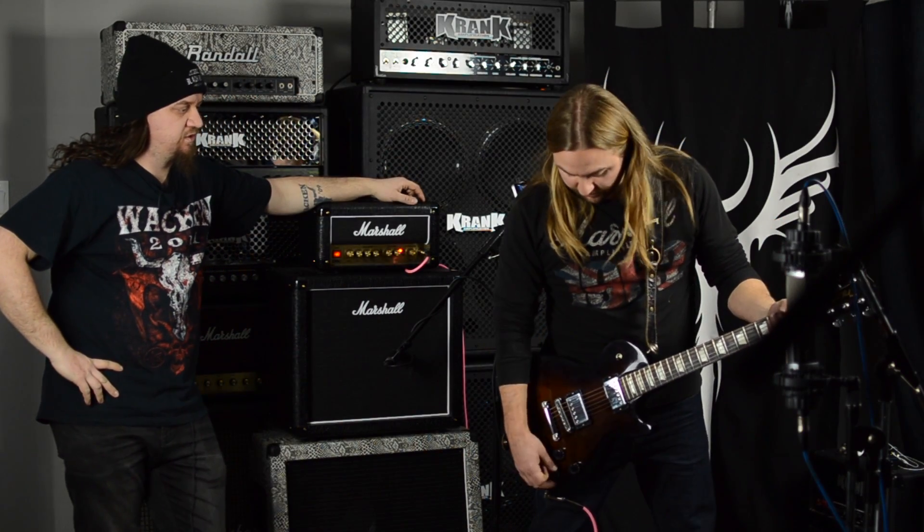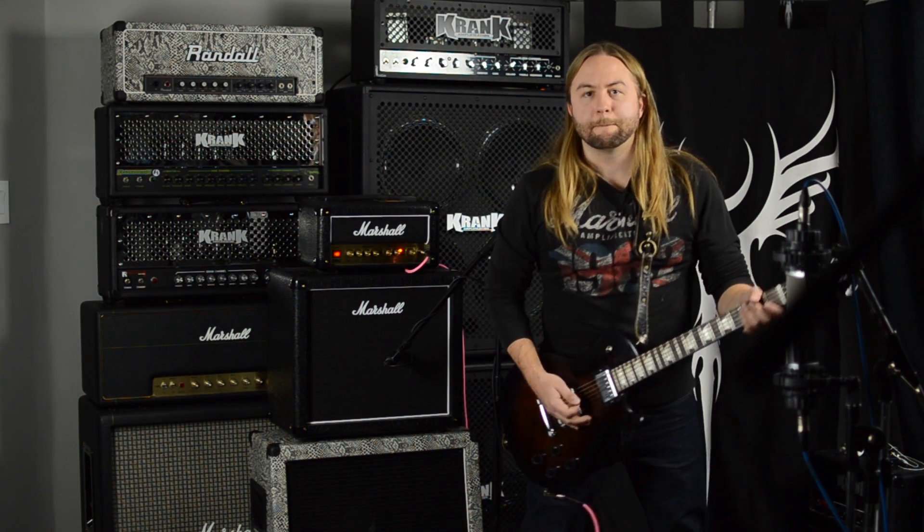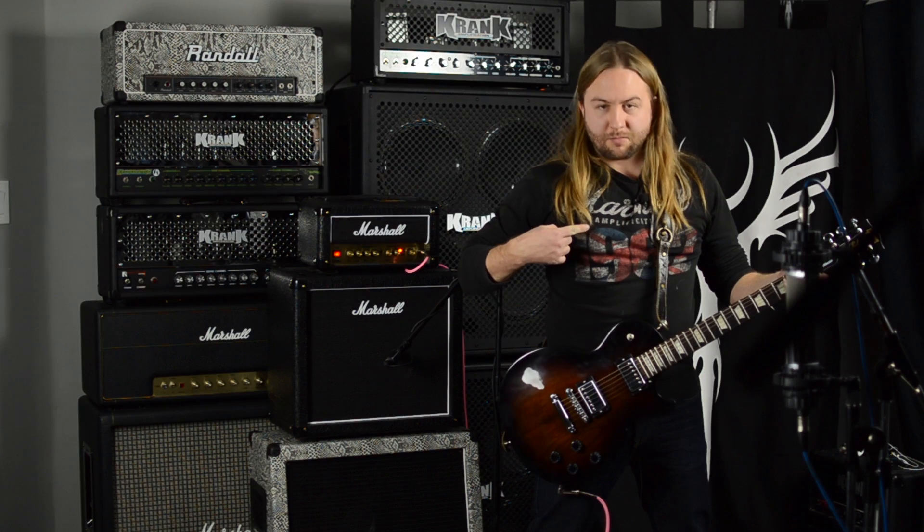All right, finally it's time to rock. Yeah, Blackbridge Sound — checking out some Marshalls.